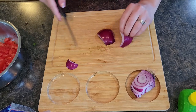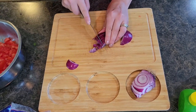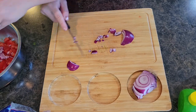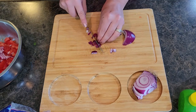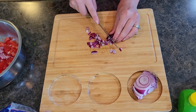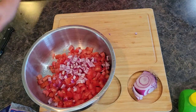My kids are a little bit less on the onion and a little bit more on the cilantro. So I'm dicing my onions up extra small — they get noticed less that way but still add plenty of flavor.